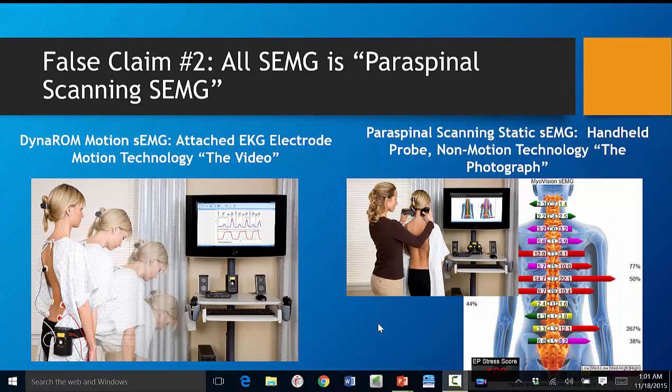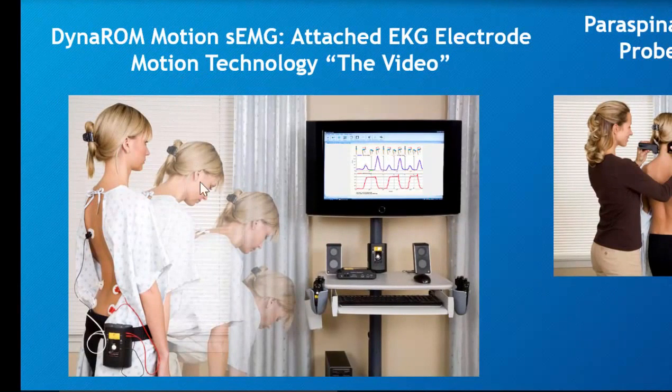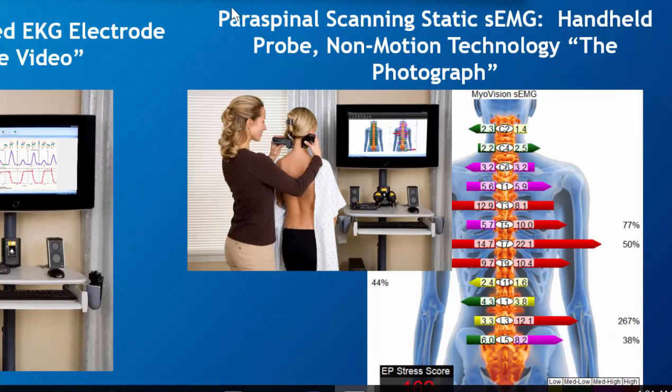The second most common false claim is that all SEMG is paraspinal scanning SEMG. As you already know, we are performing a motion test which is functional. There are over 9,000 studies on it. But if they keep you focused on believing there is only paraspinal scanning SEMG — which provides you with this back graph — then you're in a position where you cannot argue because there are very few studies on this.